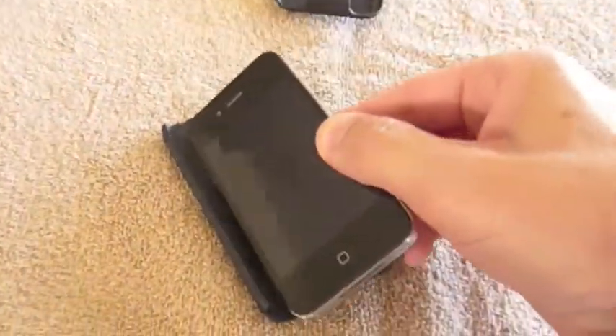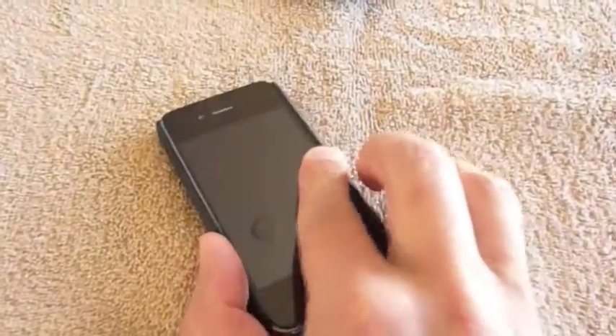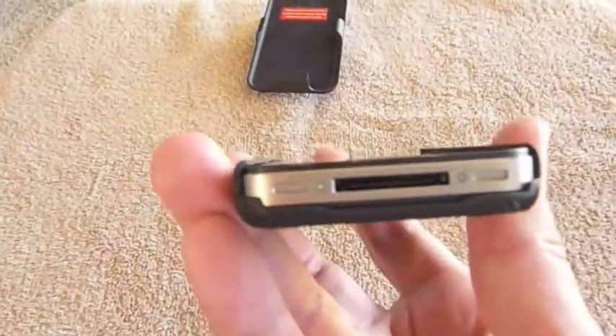We'll go ahead and put the phone in the case. Go ahead and slide it in there and give it a nice snap. As you can see when it is on the phone,